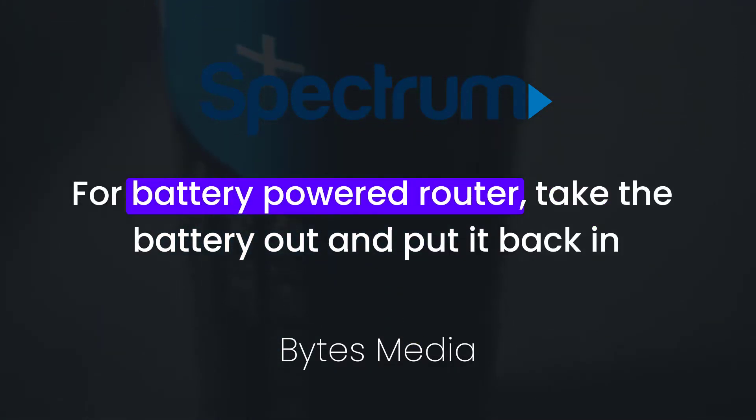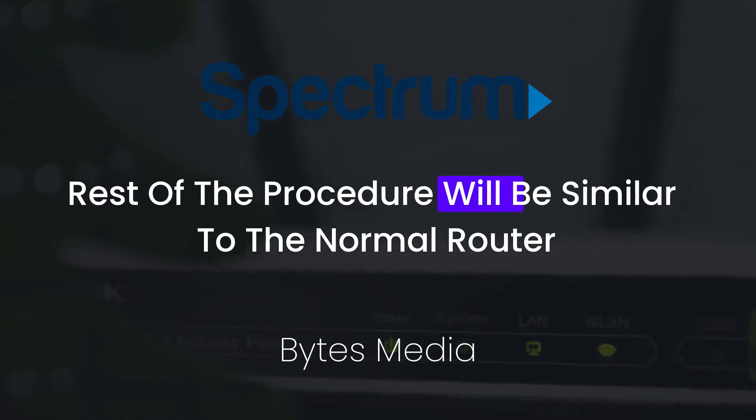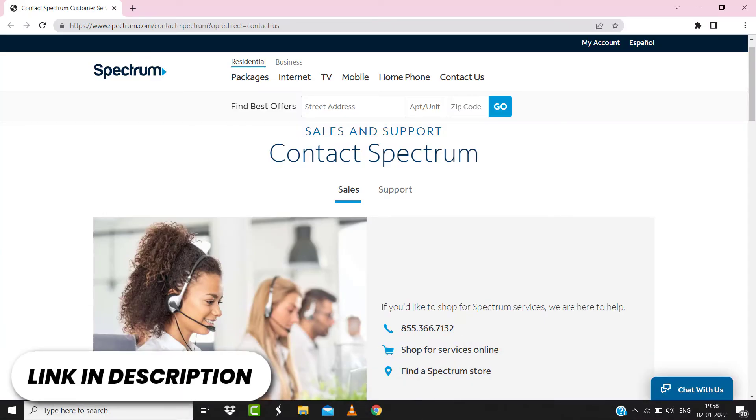In case you're using a battery-powered router, then instead of unplugging and plugging the cord, you need to take the battery out and put it back in. The rest of the procedure will be similar to the normal router. But if you are still having trouble, then proceed to the next step.